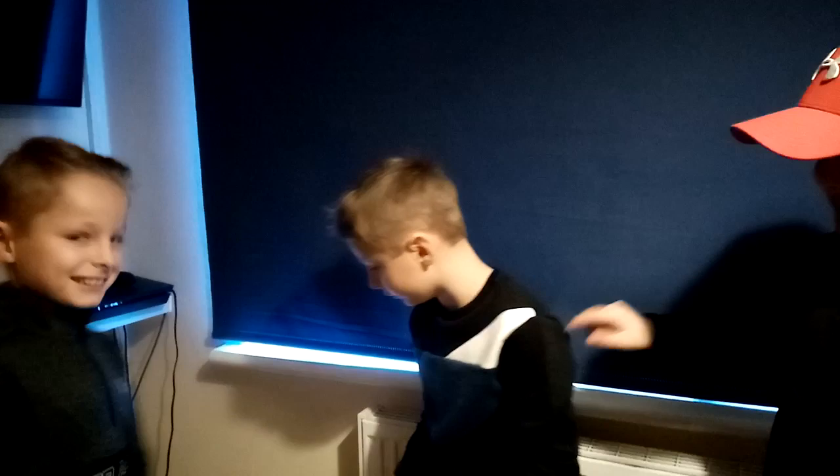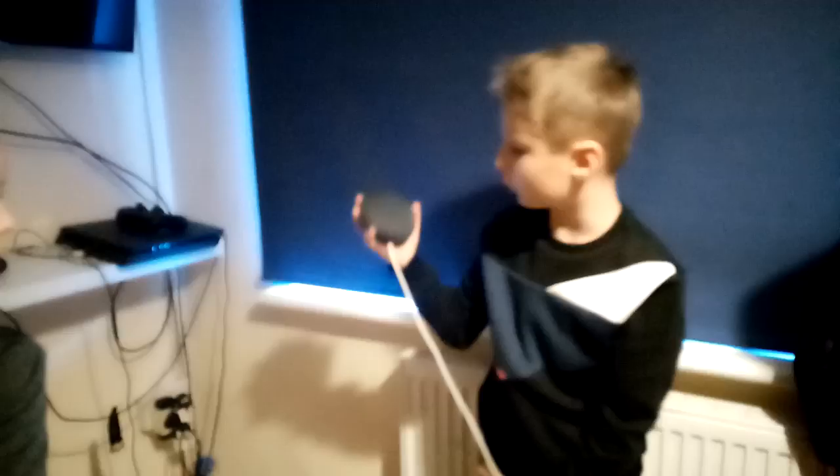The next present is my headphones. They are Bluetooth wireless. Here's the plug that charges them — you can connect it to your laptop or just charge it and then connect them through Bluetooth.